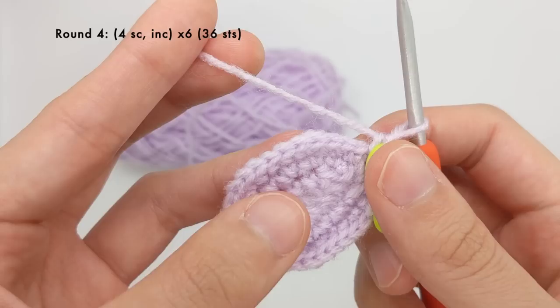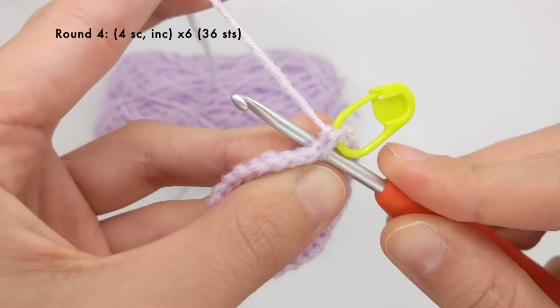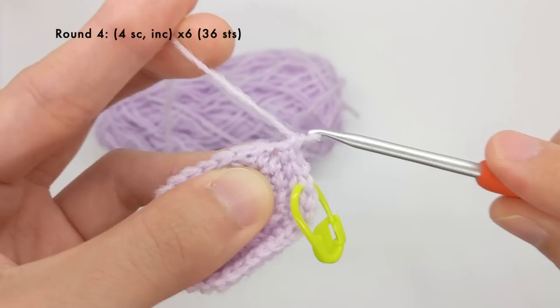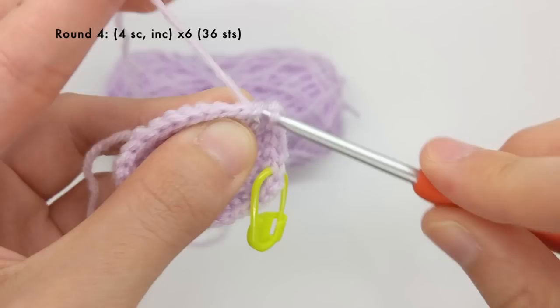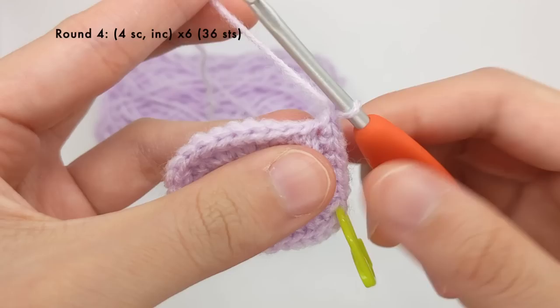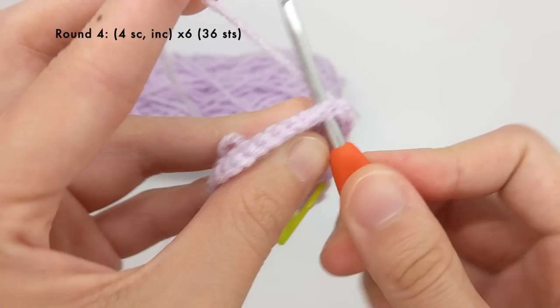For round four we're going to work four single crochet stitches and then an increase, and we're going to repeat that six times for a total of 36 stitches. So I'll work one, two, three, four single crochet stitches, and then work an increase — two single crochet stitches into the same stitch. That's one repeat, and then I'm going to repeat that five more times.